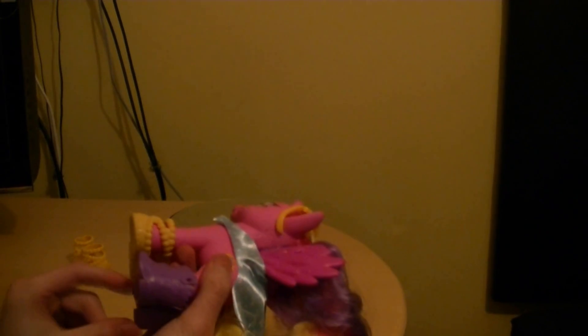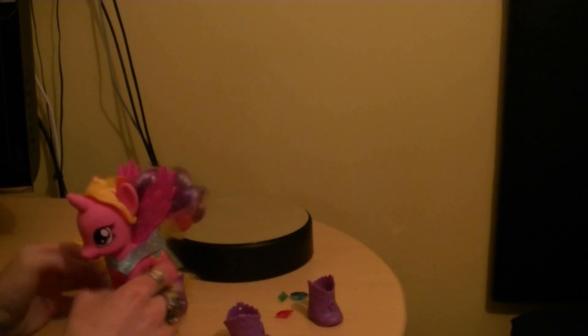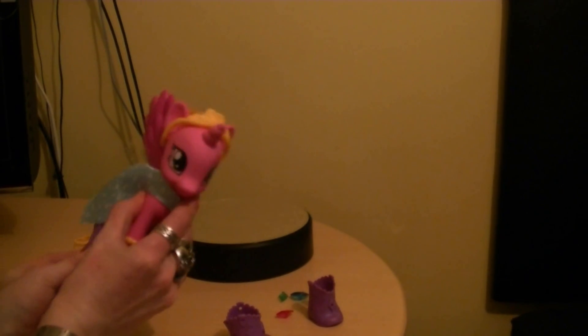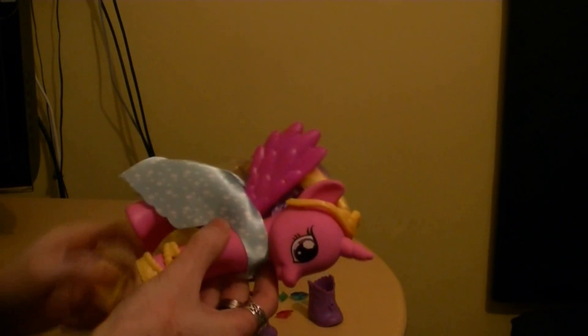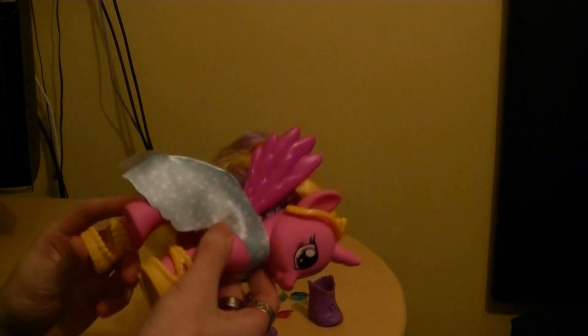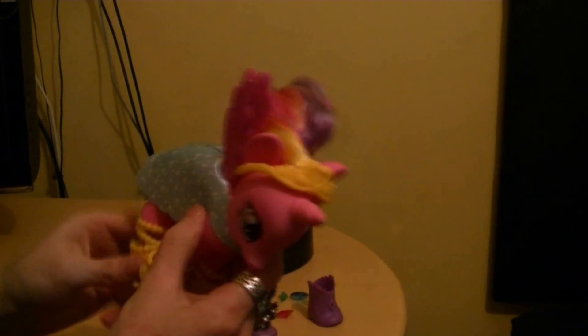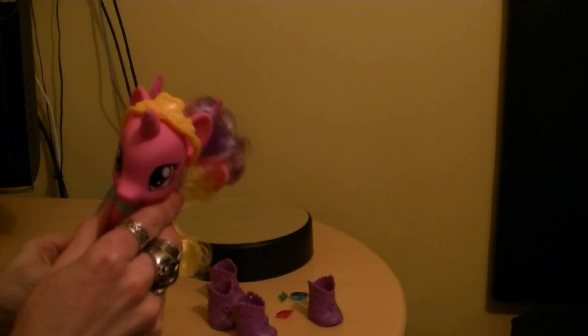I know in the packaging it shows she's wearing boots, but I prefer these shoes. These are like cowboy boots — these purple boots. They don't just slip right off; they slip on very easily. And you can switch them back if you want to.